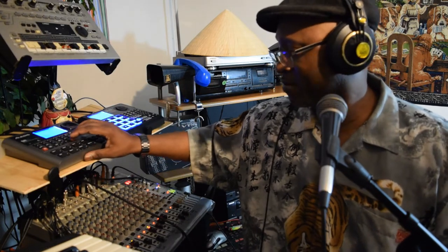Might as well take a break for a second. Hey, thanks for grooving with me for this little time period. Y'all stay up, peace.